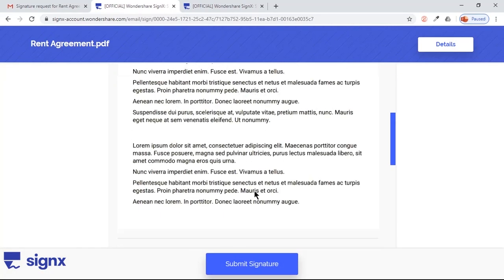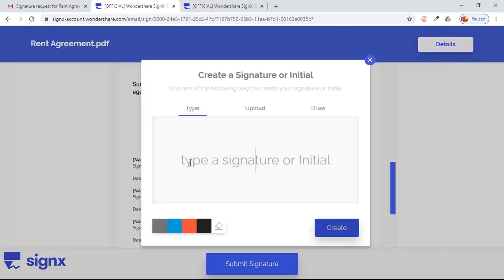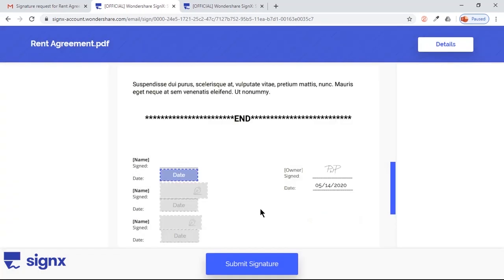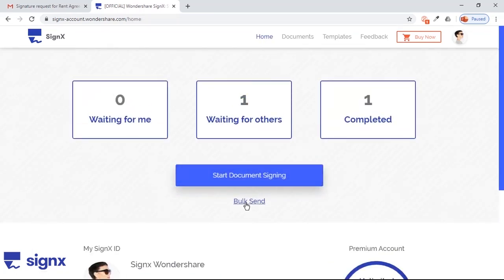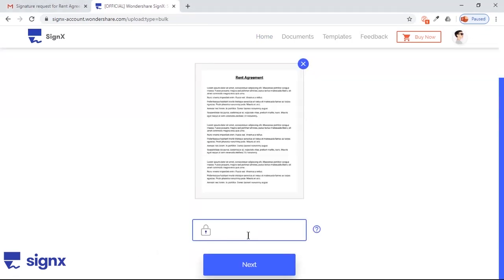Now scroll down to the Signature section to add your sign and date — just follow the same steps. Now if you go to the People tab again, it will show the updated status of your document. SignX also supports sending documents to multiple people at the same time. Click on the Bulk Send option and upload the document. Add the security code if required and click on Next.